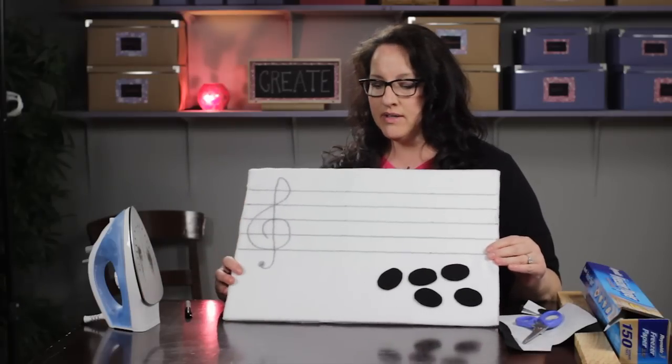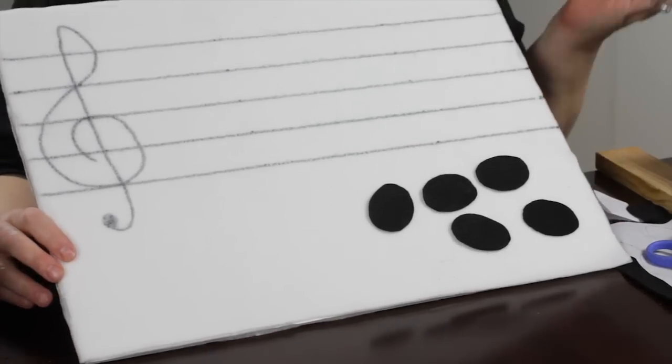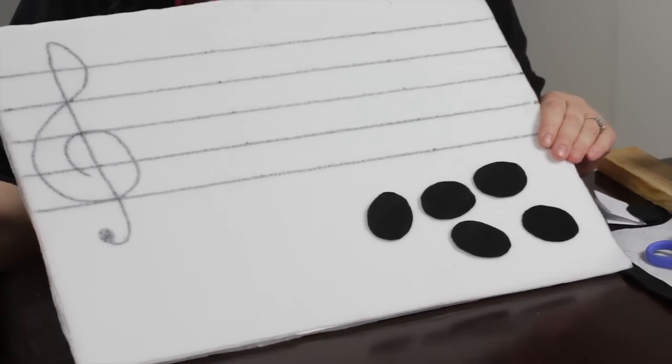What I started with is a foam core board and I just cut it in half to get this size. You could make a larger one if you want to, but this is the size that I chose to do.